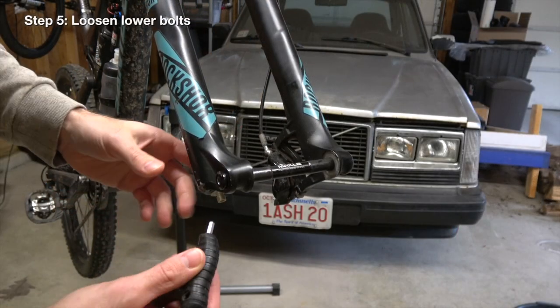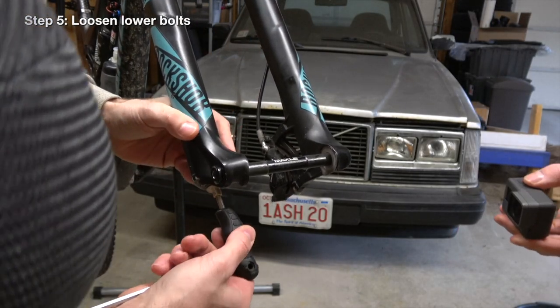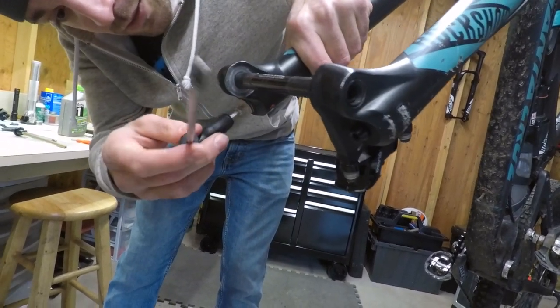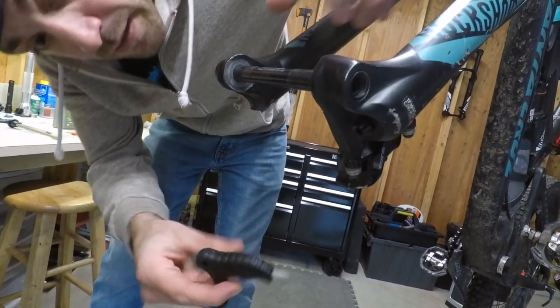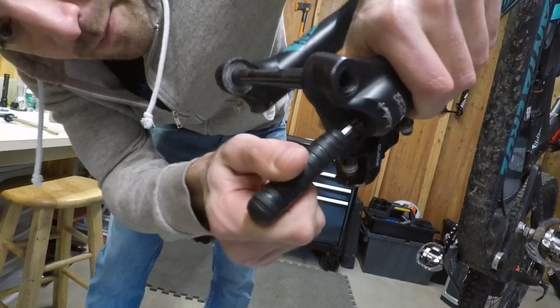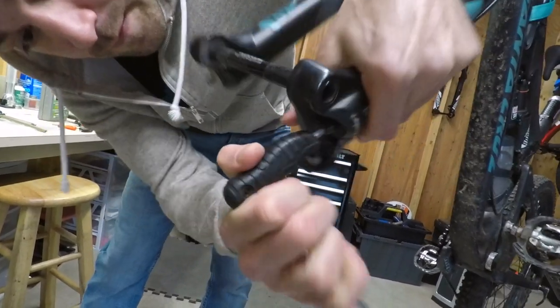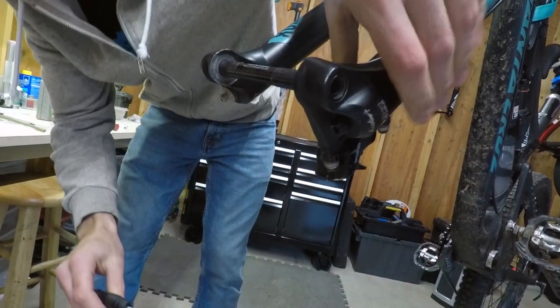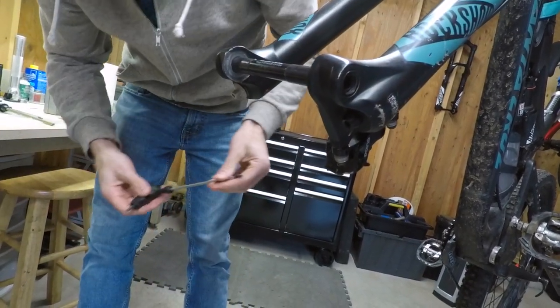Next step, we're going to use this T-handle. We're going to loosen these two bolts down here — just crack them. Do the next one over here as well. Now probably give it three or four turns.